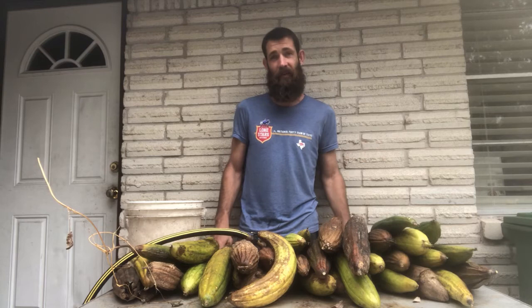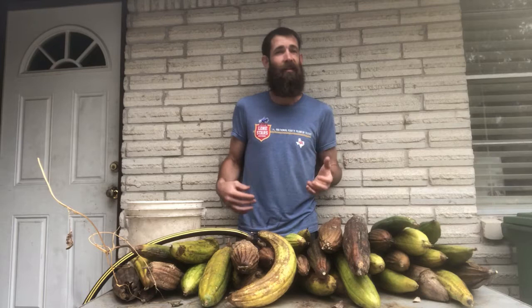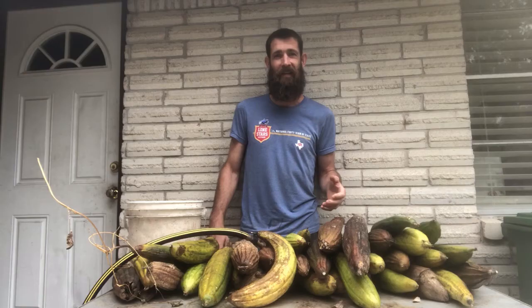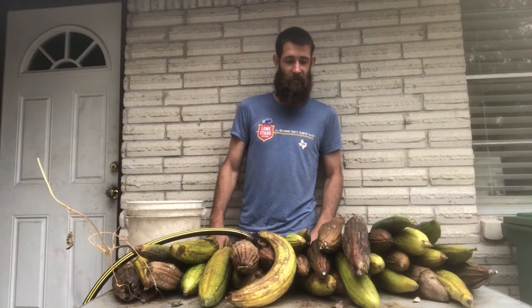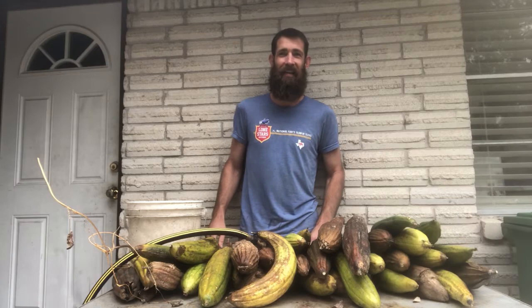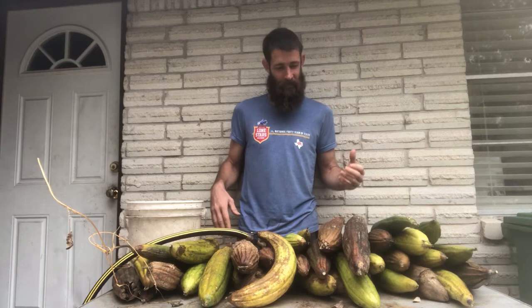Luffa aegyptica is a large tropical vine and it makes not only these sponges that we can use in the shower or in the sink, but it also makes food. If you catch the luffa when it's young and tender, when it's still tubular shaped, about the diameter of maybe a half dollar, they're actually sweet, they're not bitter. As they get older they get a lot of saponin soapiness into their taste pretty quick. It's just a plant that's perfect for cleaning things up.